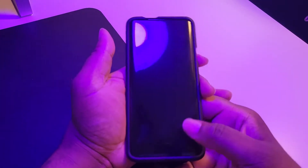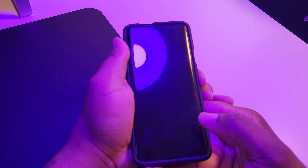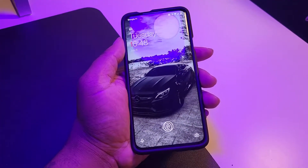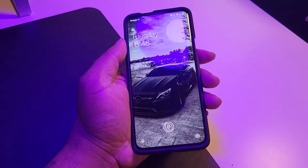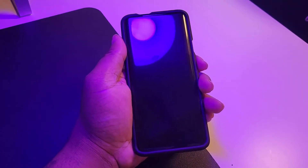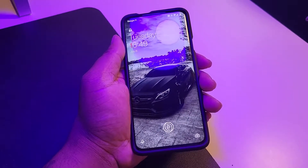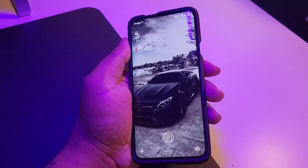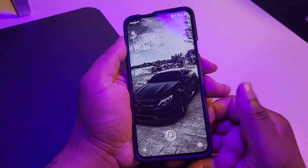You can see my black screen — typical OnePlus stuff. I added a nice little wallpaper; if you know me, you know my lock screens and wallpapers are going to be cars. I'm a car guy, so we've got the AMG bins on here. We're going to go ahead and unlock this thing and you're going to see my home screen setup.